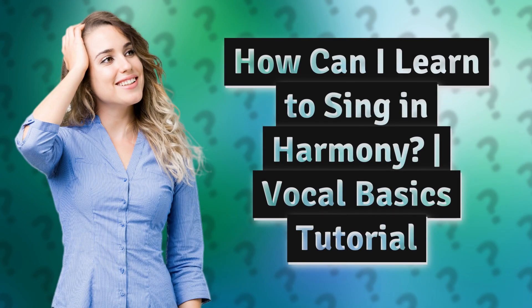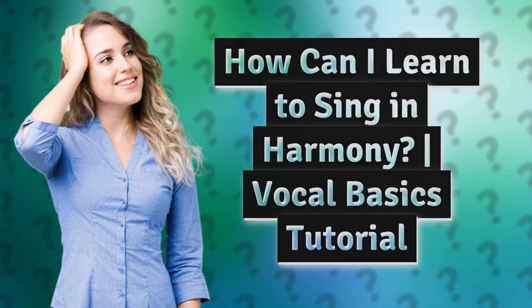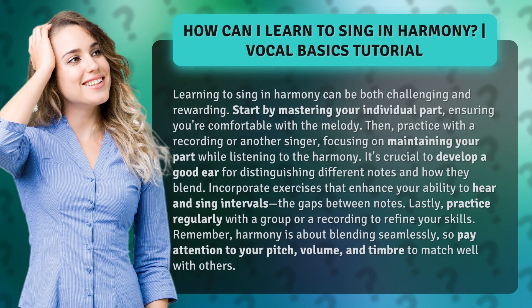How can I learn to sing in harmony? Vocal Basics Tutorial. Learning to sing in harmony can be both challenging and rewarding. Start by mastering your individual part, ensuring you're comfortable with the melody.